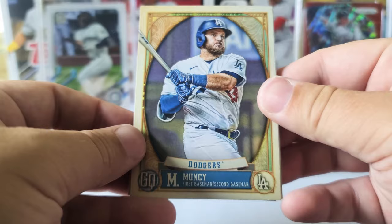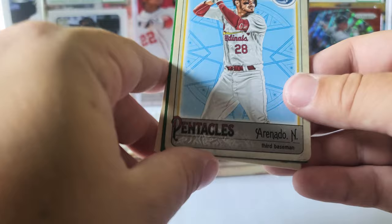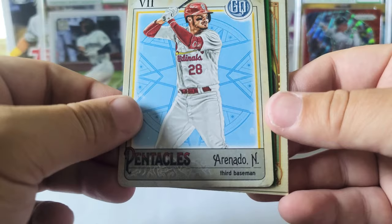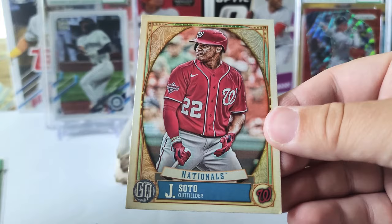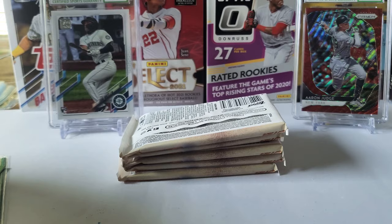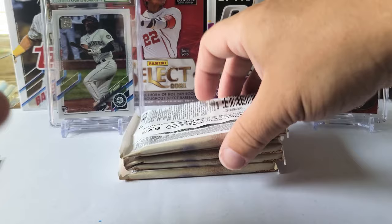If we pull one of those that'd be awesome because the odds are you actually have better odds pulling an autograph than those bazooka packs. These packs are really tough to open. We got Max Muncy, Tommy La Stella, Aristides Aquino, and a Pinnacles Nolan Arenado — not a bad card. He is a star player. We got Max Fried green, Clint Frazier, and Juan Soto. Let's go ahead and sleeve up the greens.